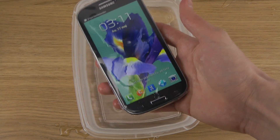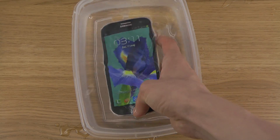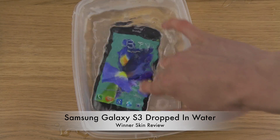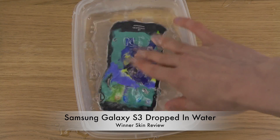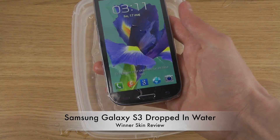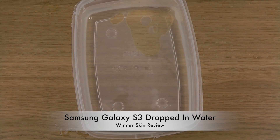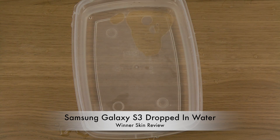You can't use the touchscreen when you are below water, which is something worth knowing. But the phone is fully working as you can see — no problem whatsoever. If you want the touchscreen to work again, you just need to let it dry or clean it off.